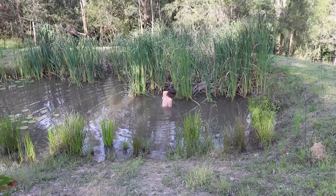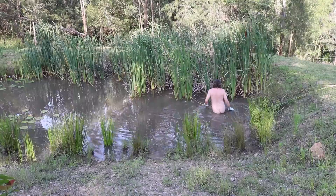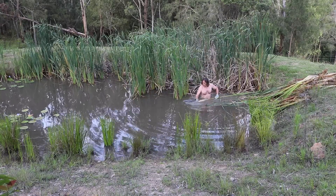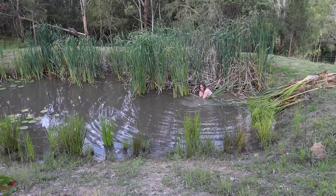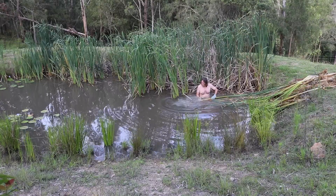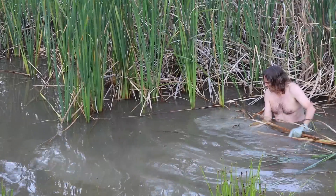Sarah's not happy about me going into the dam because of the NSW alligators. I'm going to go to the bottom of the water.